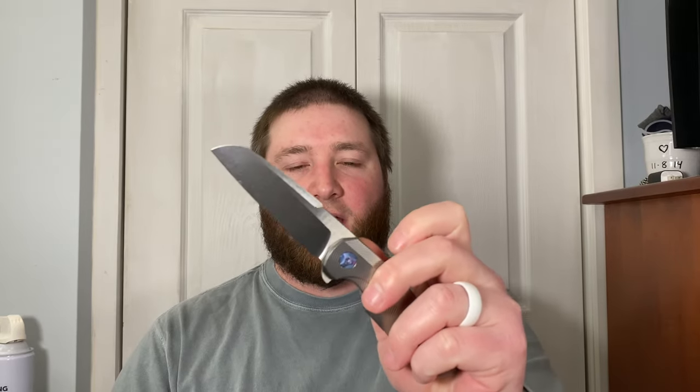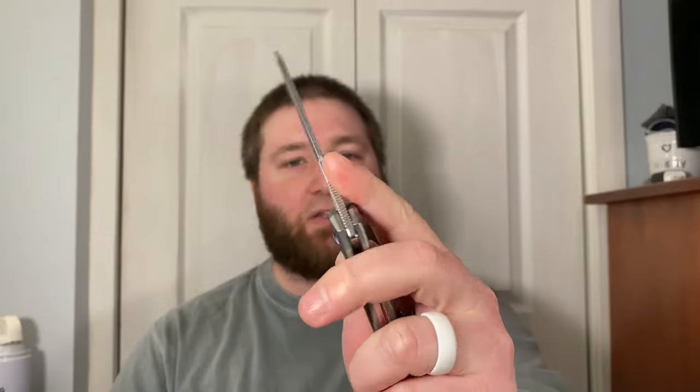Hey guys, Kev here and I'm gonna do a quick unboxing. The unboxing knife is gonna be the one I just took out of the package — the Holt Haptic. This knife is pretty incredible. I have noticed that I slip off a little bit, not because it's smooth, but because it's got a stronger detent. Not too strong, but it's something you got to get used to.